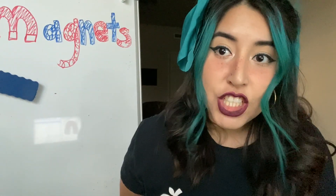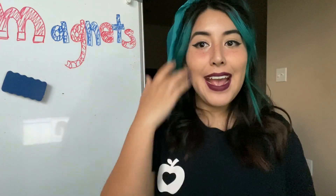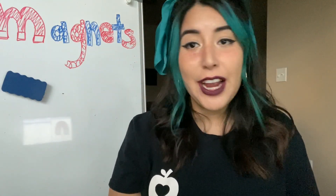Hi everyone, today we are going to talk about magnets. Magnets are very cool. I hope you got excited yesterday when I introduced it in our vocabulary writing. So today we're going to be talking all about magnets. Let's get started.